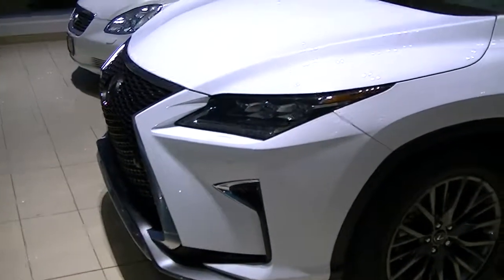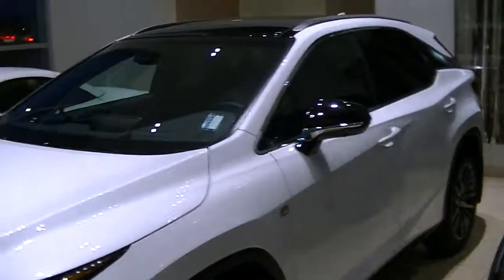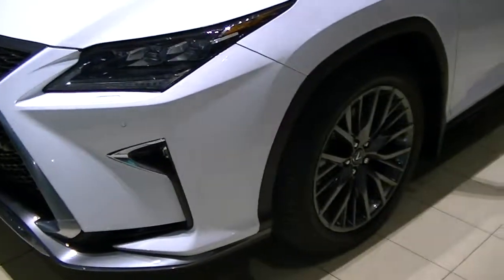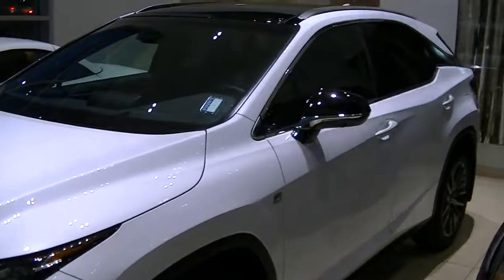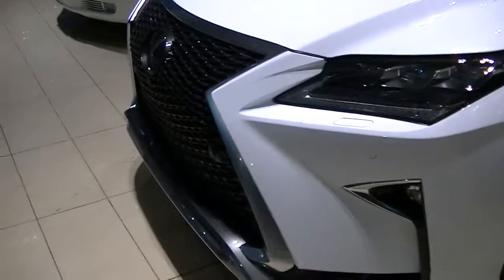Hey Mike, I just thought I'd send you a video on the RX 350 F Sport 3. As you can see it's dark outside so I just brought it inside here. We're a little tight, we've got a couple of deliveries going on but I just wanted to show you the RX. I know you're not in town, not able to come look at it, but pretty deadly machine man.